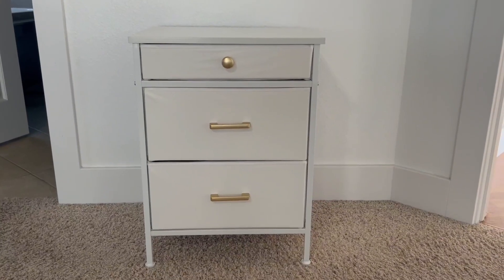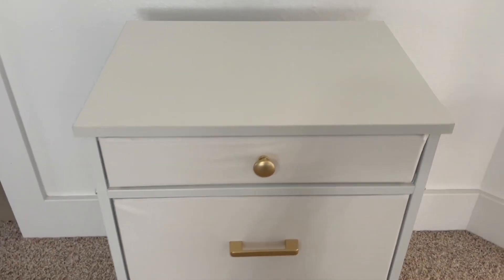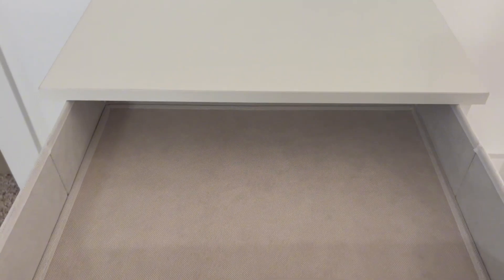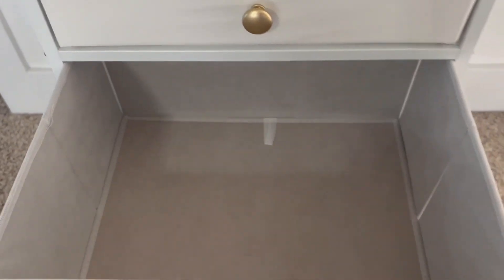So here we have it. We have the wooden top that is white and then we have three drawers of different size. The top one is a smaller drawer and it comes with a golden knob. You can see it has a bottom there to hold up the shape of the fabric drawer.